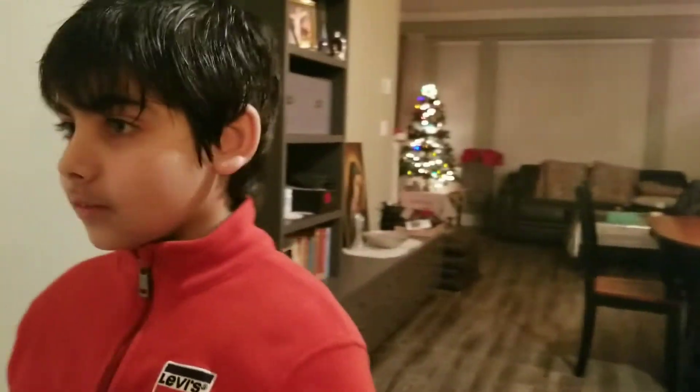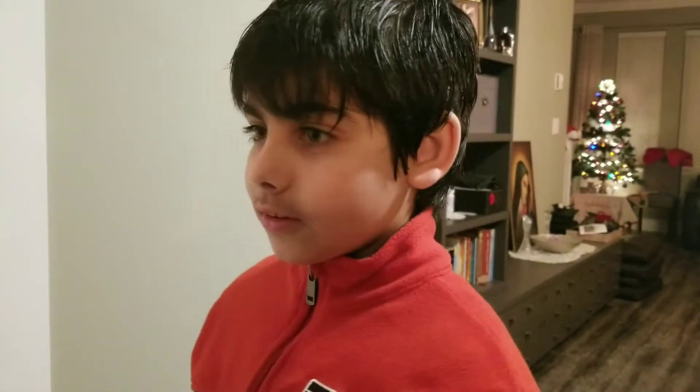Mom, can you help me? Mom's not here. Guess I gotta do it myself.